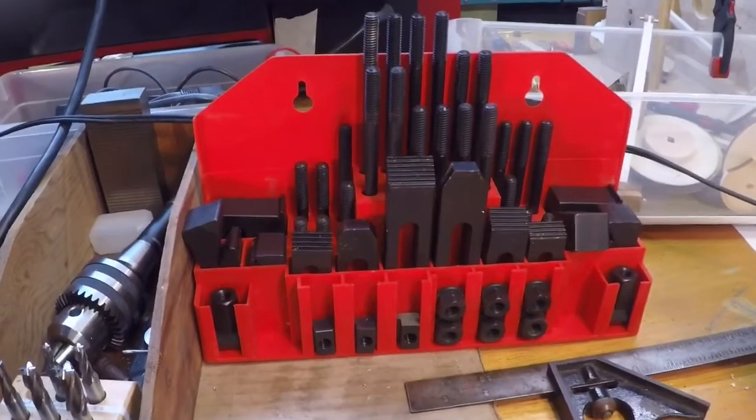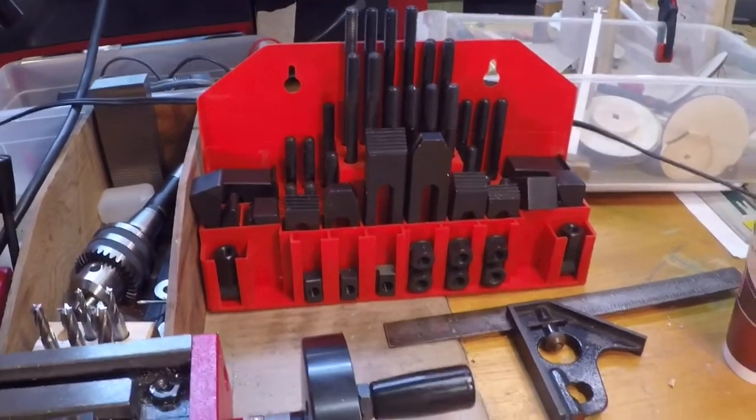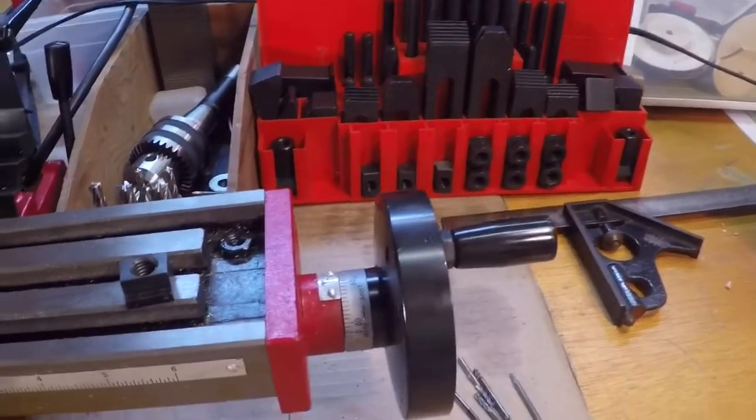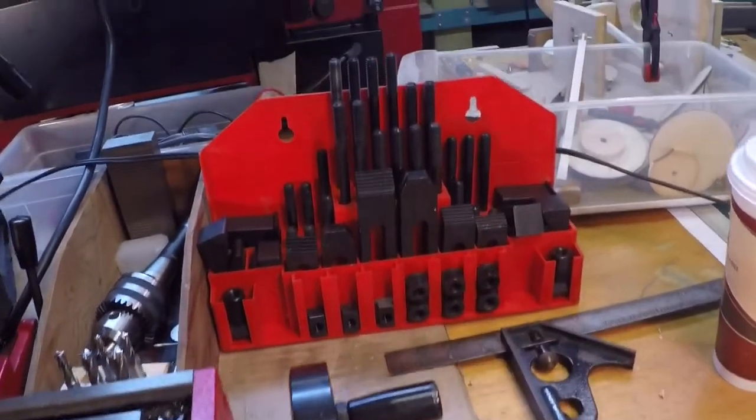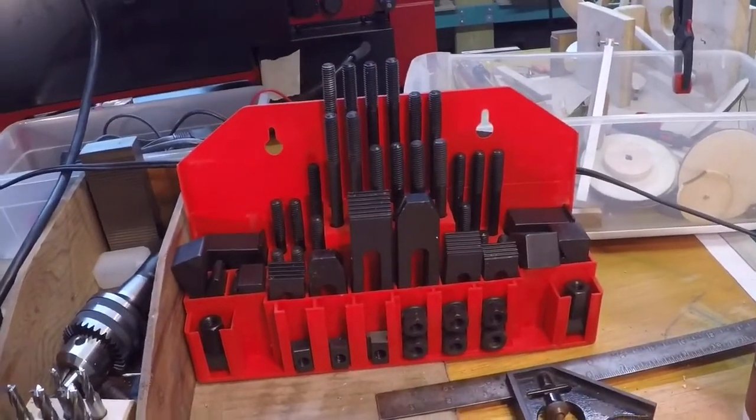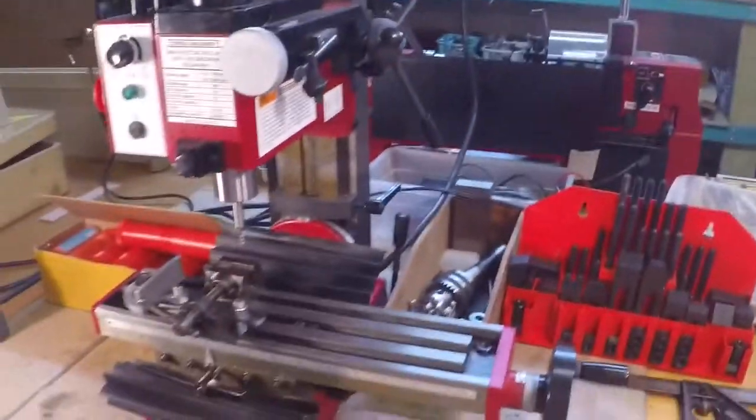Welcome to Stuart Arts, it's Jimmy. Today I'm going to do a project to cut T-nuts that I bought in this Harbor Freight set down to a size that will fit the mini mill.